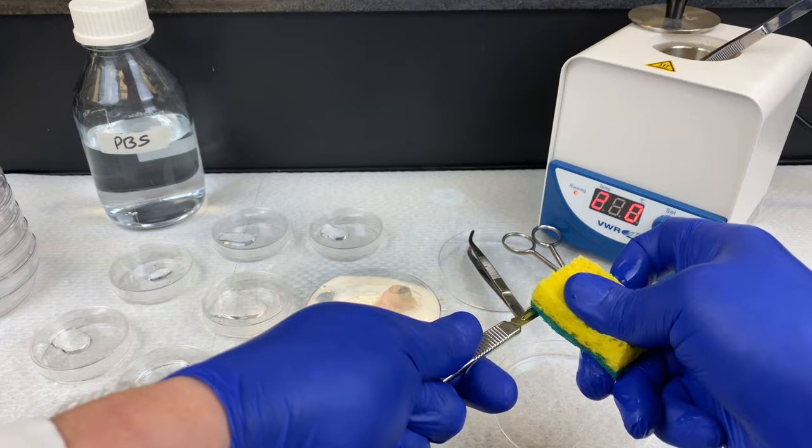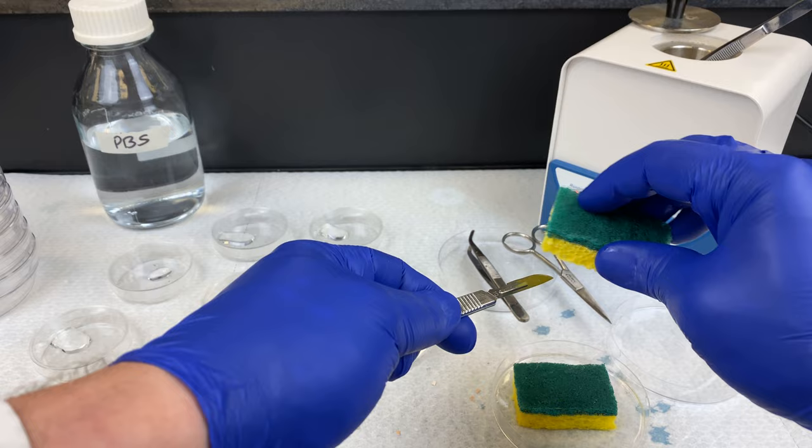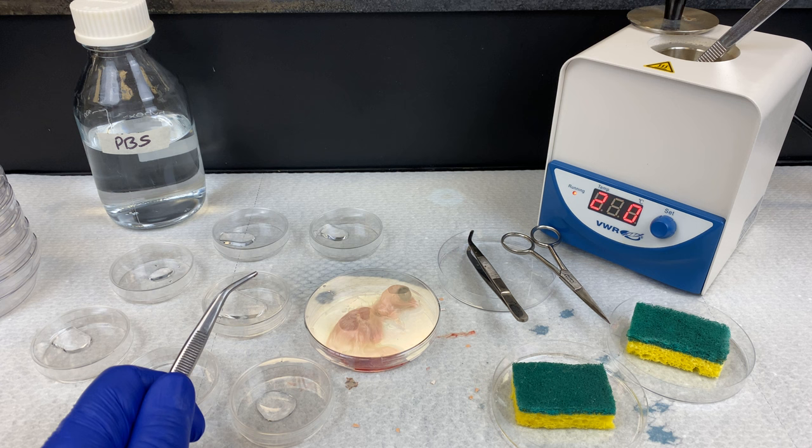The scalpel blade is razor sharp, so make sure when you're wiping it, not to cut yourself. When you place items into the sterilizer, leave them in for only 10 seconds. If you leave it in longer, the heat can conduct up the metal and when you pick it up, it can burn you. As you can see, I've left my forceps in there a bit long — try not to do that.